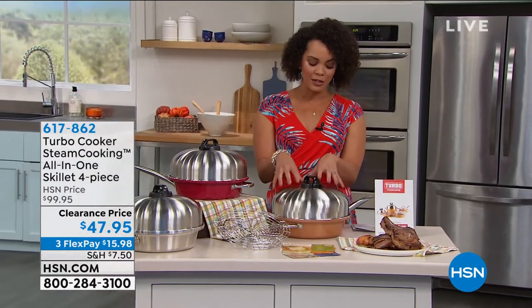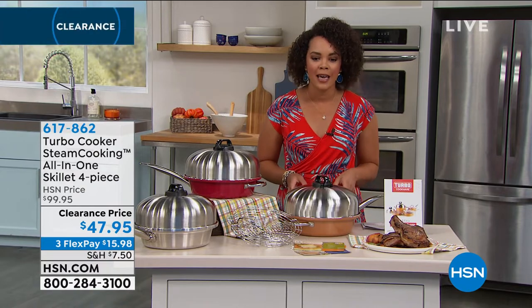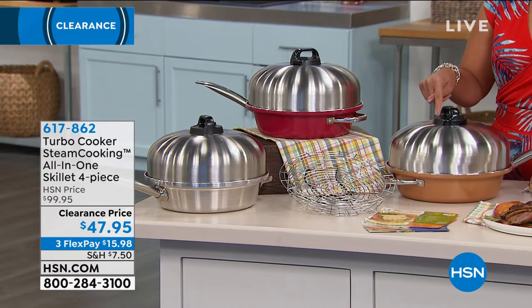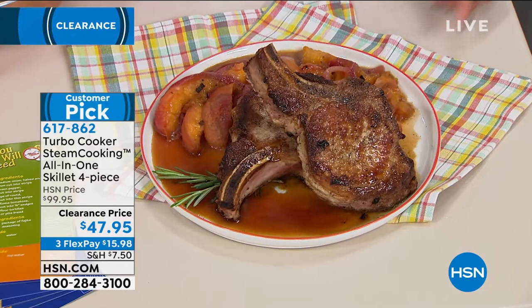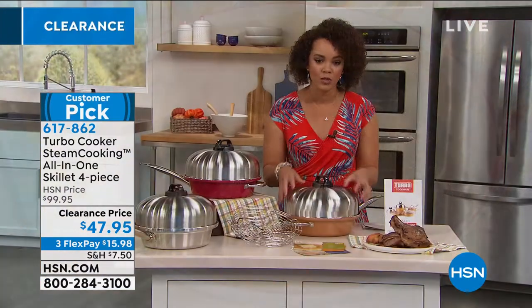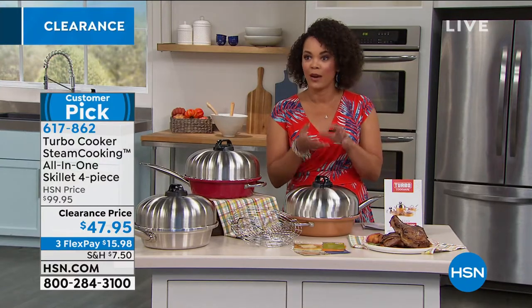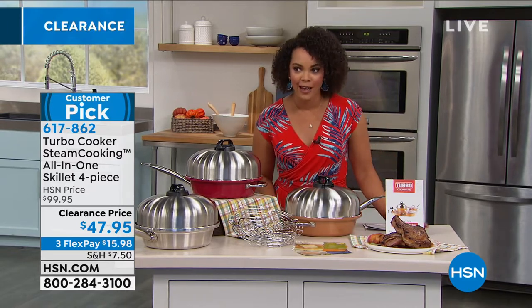This one comes to us — it's the Turbo Cooker Steam Cooking, your all-in-one. Look at this beautiful presentation we have set up. All this was cooked inside this skillet today. So what you're getting today: you're gonna get the skillet, you're gonna get this beautiful dome lid, and our guests will explain how that really works with the steam cooking. You're gonna get a rack so you can do that layered cooking.